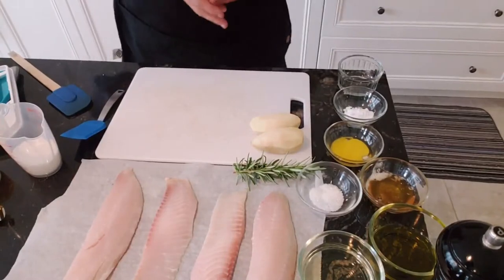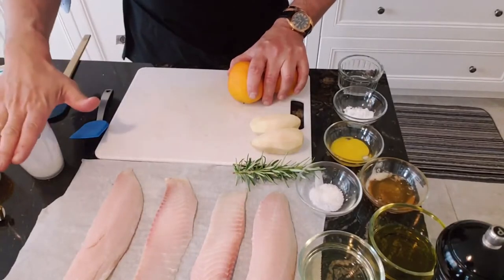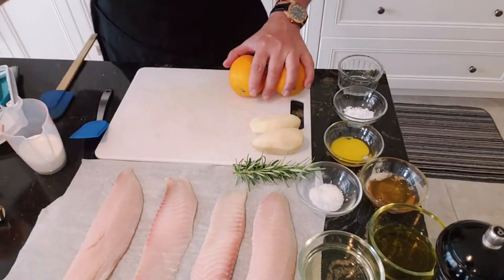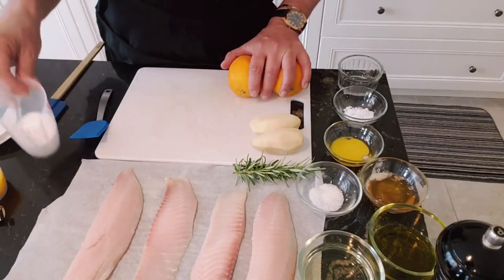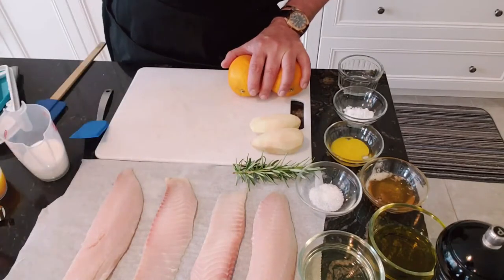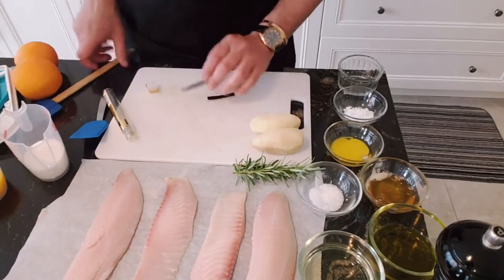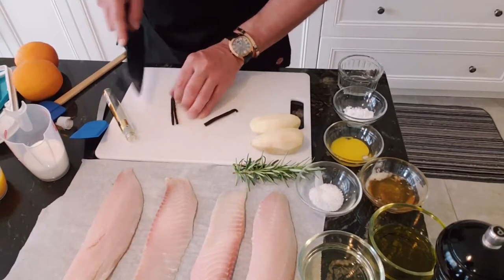And here we are back. Now for my mise en place, we're gonna have two different things here, because right now I'm doing the crème brûlée and the fish. For the crème brûlée, I have five egg yolks, about 75 grams of sugar, and exactly two cups of nice fresh cream. This takes time to go into the fridge.